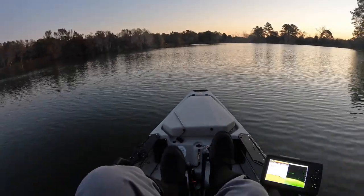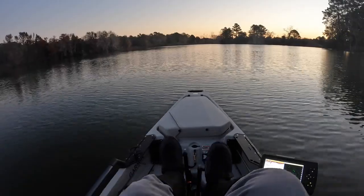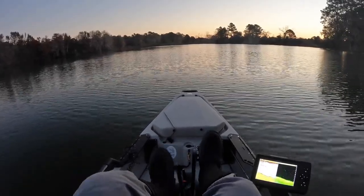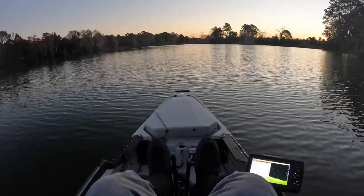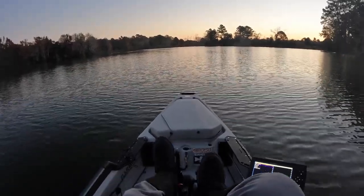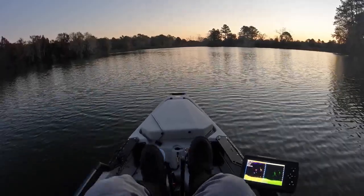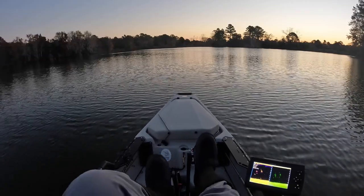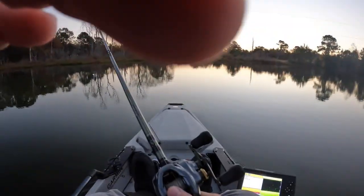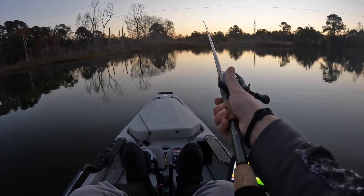So we're on the water now. We're on our way to the shallow end of the lake to start. That's where I like to start during the fall transition — I know they should be up shallow. We'll take it from there. I'm going to start off with a square bill crankbait.